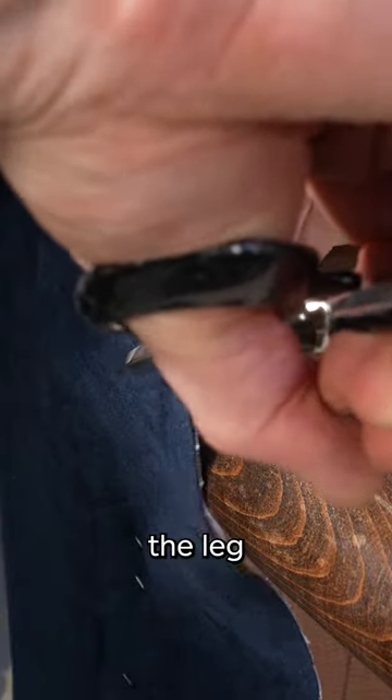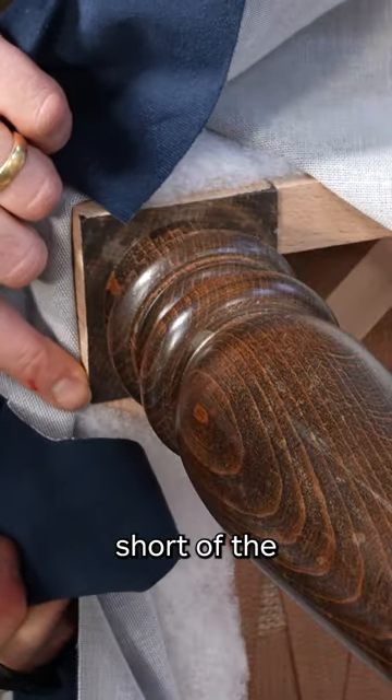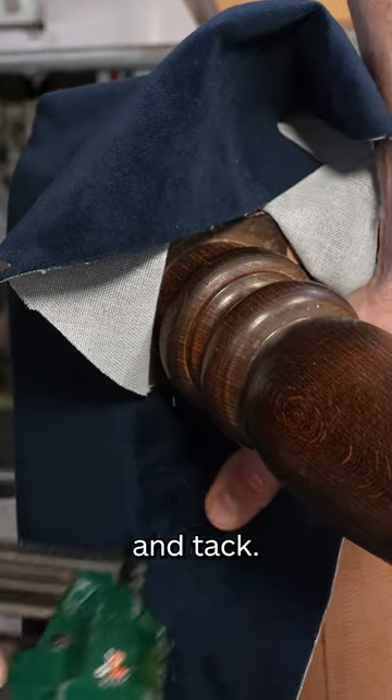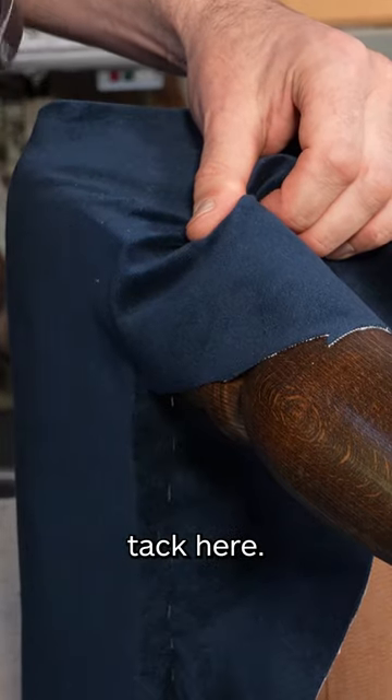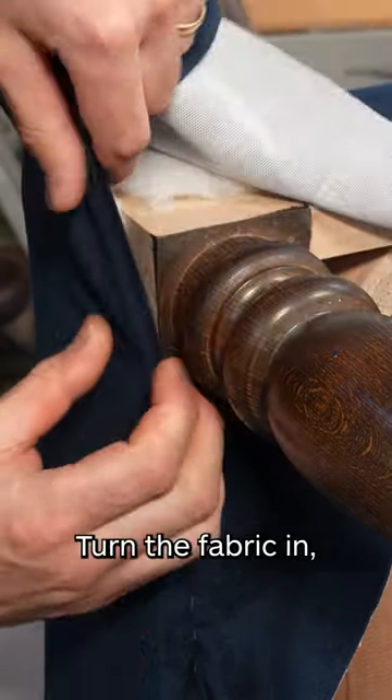We're going to cut across the leg and stop short of the edge, fold it under, and tack. Then we can remove our temporary staple up here and cut away some of the bulk of the fabric.